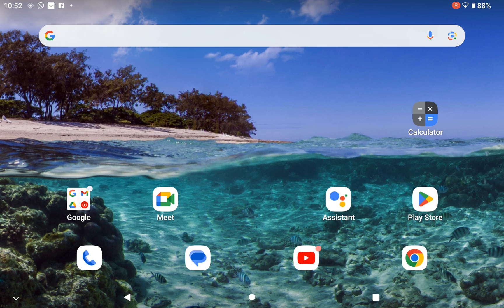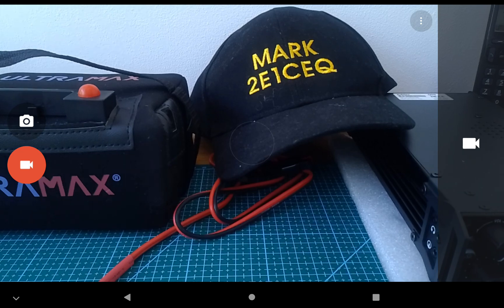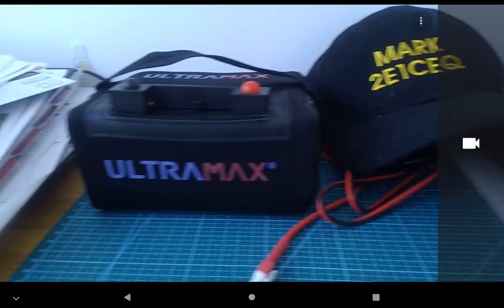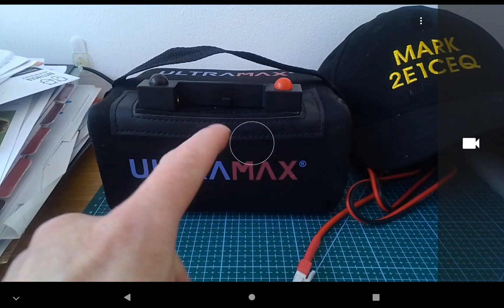Another video — I'm venturing into portable use, going out on the HF. I think this is actually going to work.